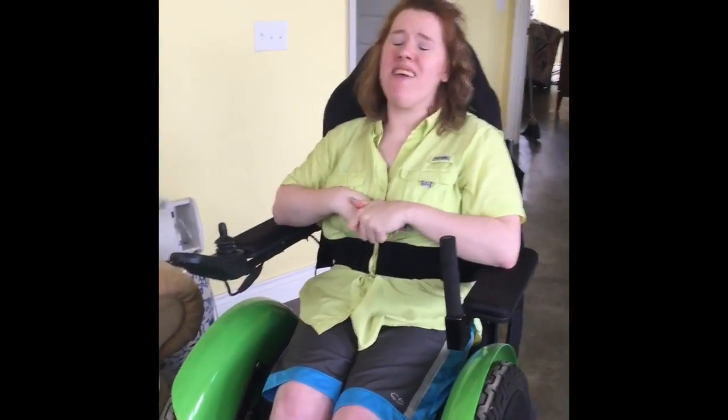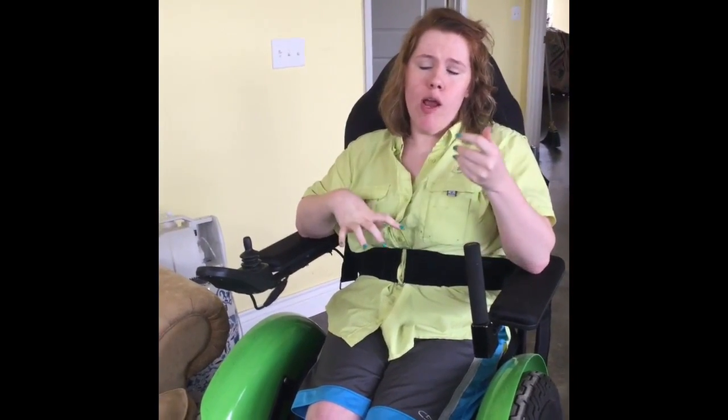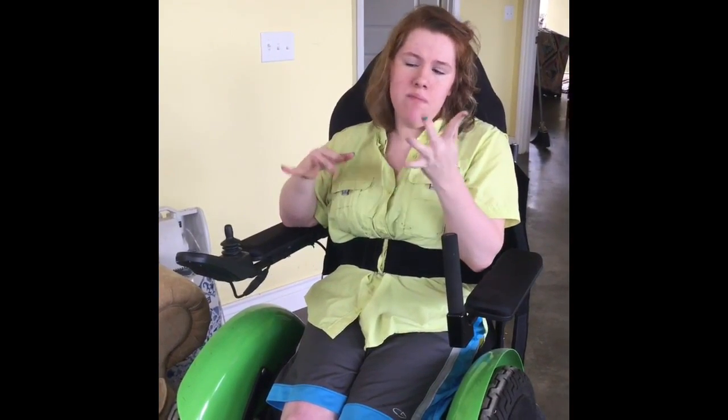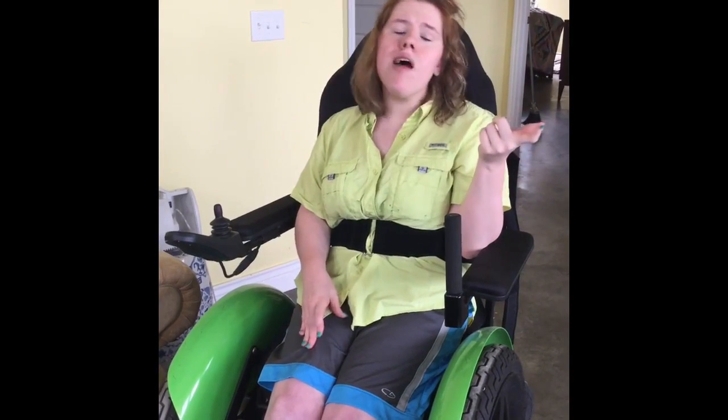Our final exercise segment of this week's episode — I have chosen to do the program called Just Dance 2. The reason why I enjoy doing this game is because it doesn't count my leg movements, it only counts my arm movements. That's why I enjoy doing it — plus it's great exercise and a lot of fun to do.